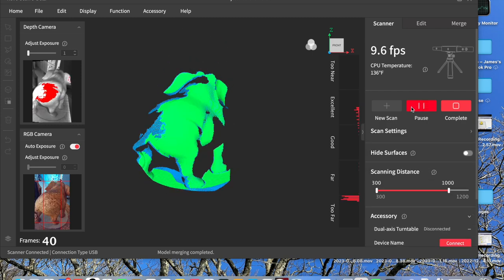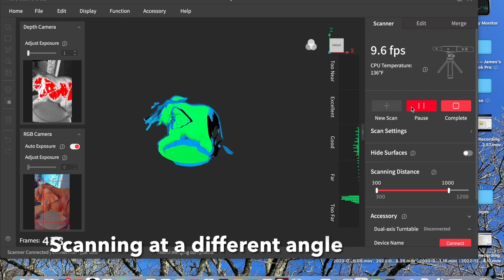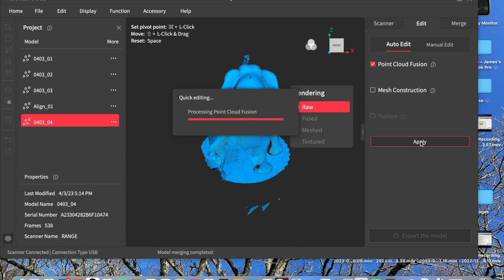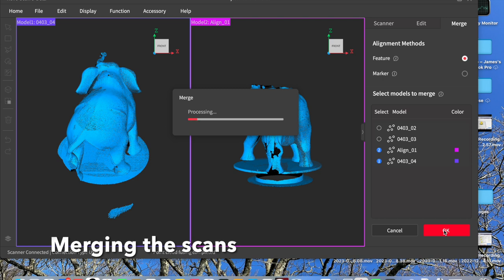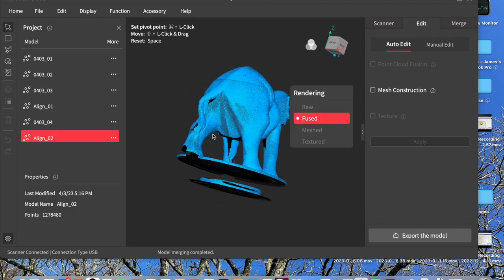So fusing the point cloud again. Here I've positioned the scanner up over it so that I can scan the top of the object. Just fusing the point cloud and then here I'm selecting which of the scans I want to merge. You can select several and merge them all at once, but I think you're probably better doing them two at a time. And it merged them very nicely, just automatically — I didn't have to do any point alignment at all.